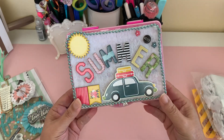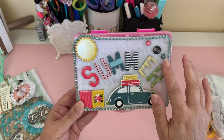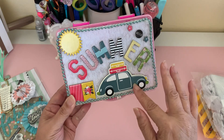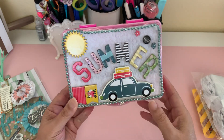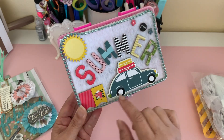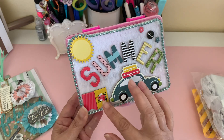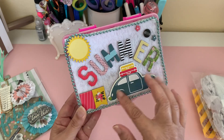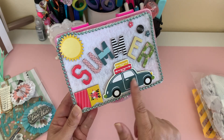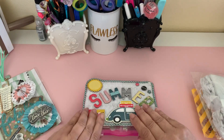As you guys can see, it says summer and this is an embellishment box with all chipboard pieces. This is a little card going on a vacation. These colors are really pretty — I like these colors together. The mustard yellow with this — I don't know what you would call this blue, but like a greenish blue color. Very pretty. Let's go ahead and see what she sent inside.